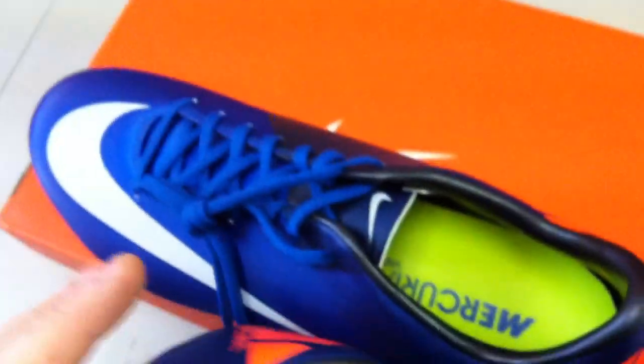My favorite part about the shoe, truthfully, on the new sevens is this midfoot right here — it's just a ton more snug than it used to be. It really just kind of fits your foot, and it's a lot more comfortable fit than the sixes were.